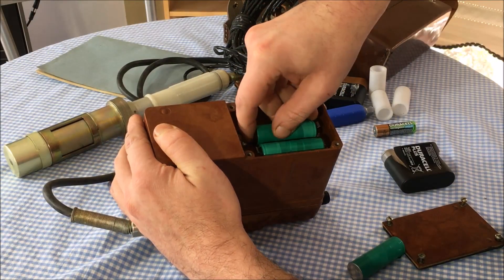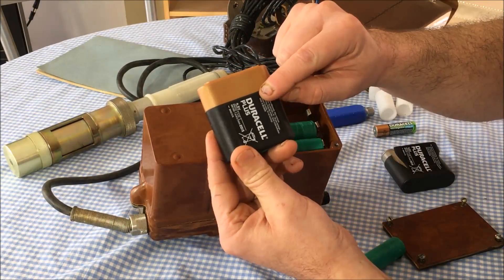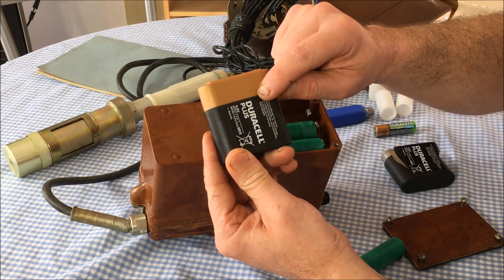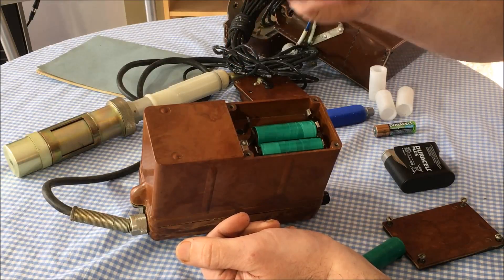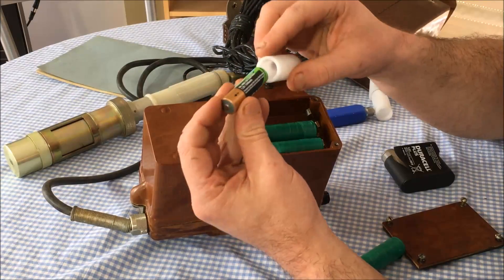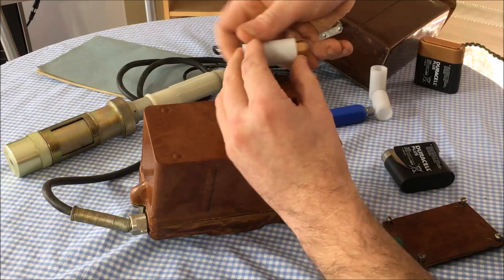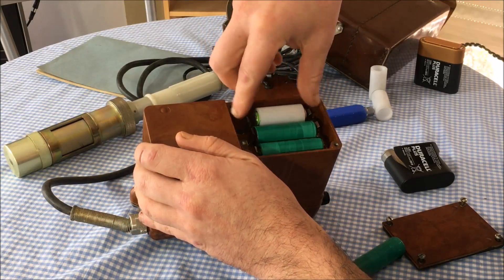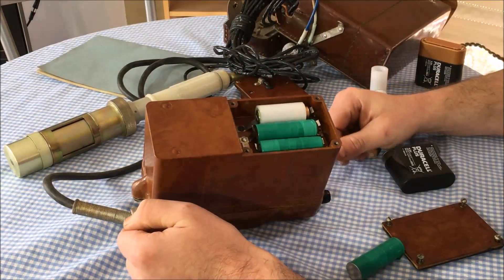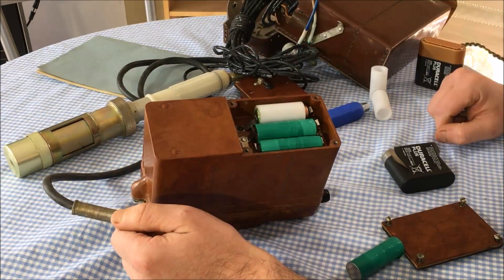These batteries are particularly rare in Australia because most lantern torches here run on six volts, so you may need to order them off eBay. An alternative is to make sleeves that fit a double-A battery at the right spacing — you can bend the terminals and squeeze a double-A in, and it'll work perfectly fine. Keep one of the original batteries in there for the light.